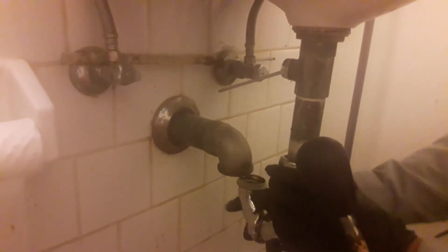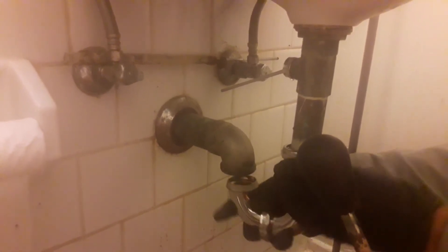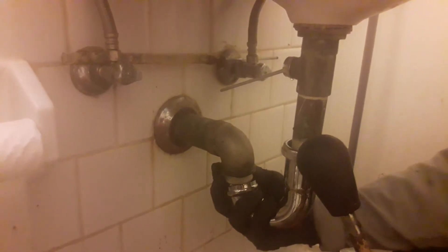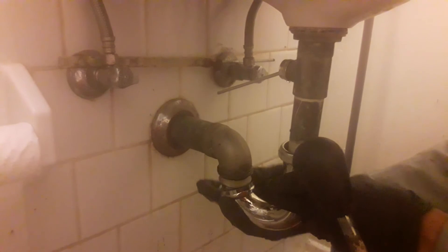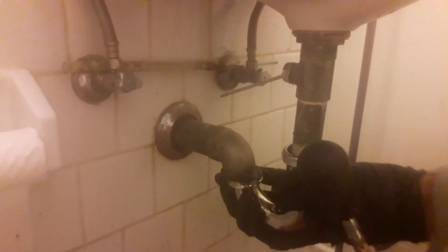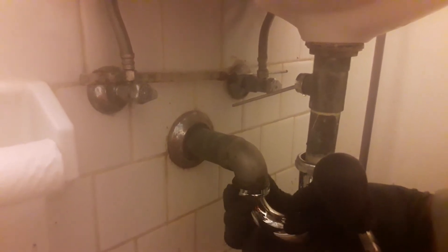Two cables are good here sometimes, we need three, because the pipe under the grout is in a different direction — it's not going to the toilet. Some of them come out going to the toilet, but this one is not. I think every basement is like that.